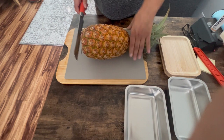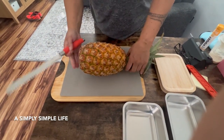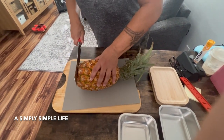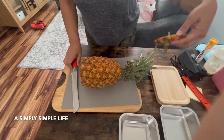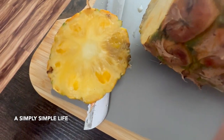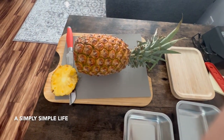I'm going to cut a local Hawaii pineapple — this one is fresh, smells amazing. Cut off the bottom. Look at this one, it's really ripe. Oh, it's amazing.